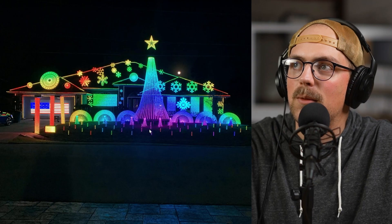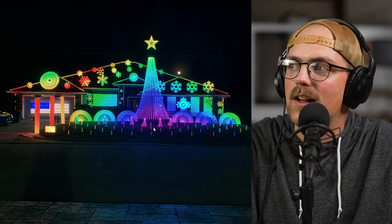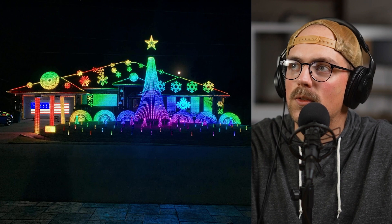Going back to see the show all lit up — it's just really awesome. Never gets old. Love seeing all these different shows. Thanks so much for sharing this, Claudio. Really awesome.